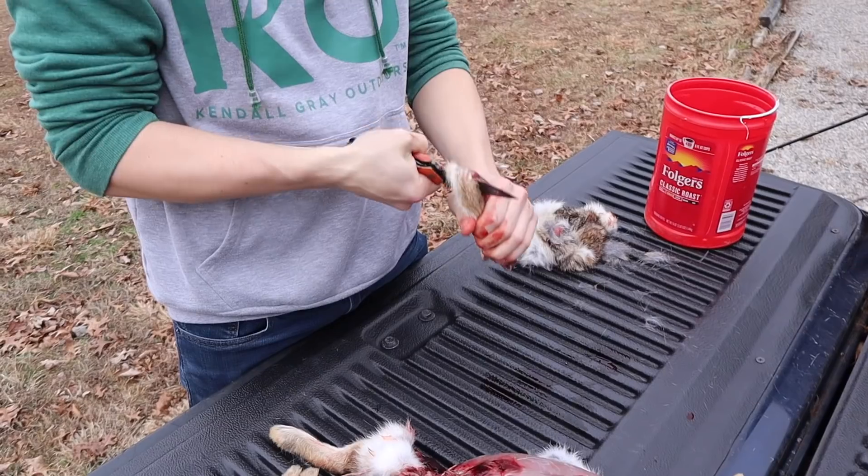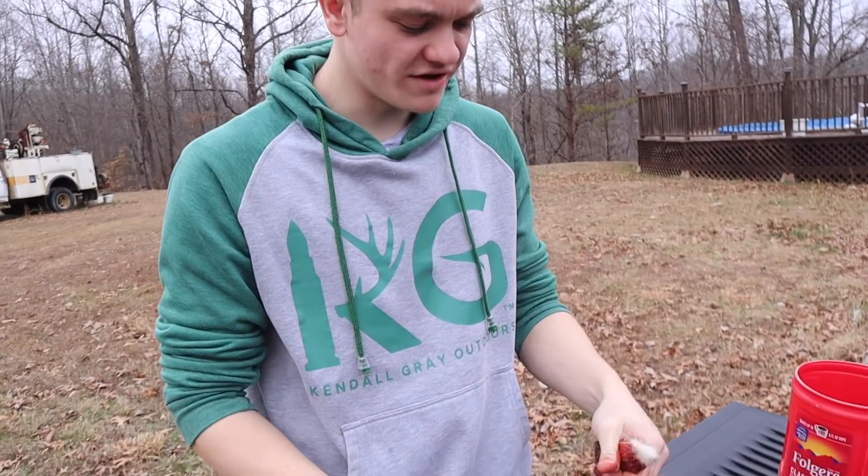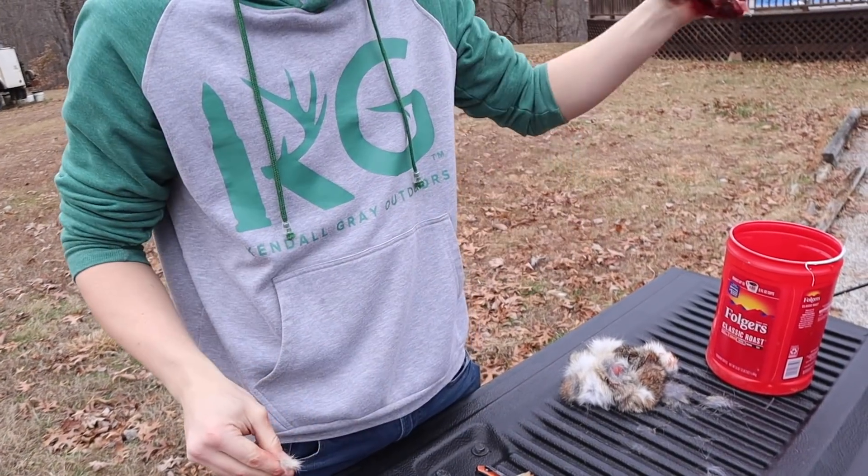It's a gruesome video, but there's your rabbit foot and there's your rabbit meat. Stick it in the coffee bucket and you're good to go. One more time, we'll go ahead and do this one.